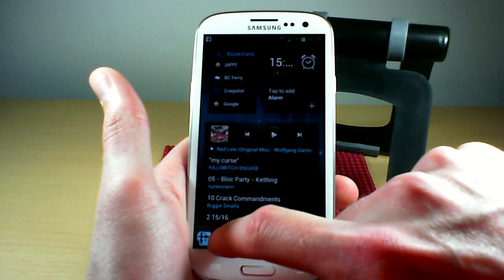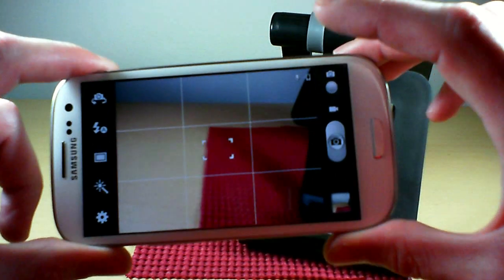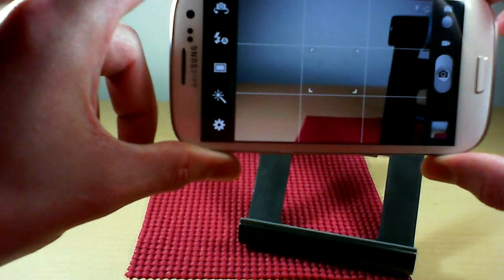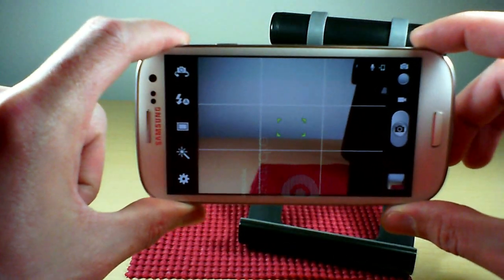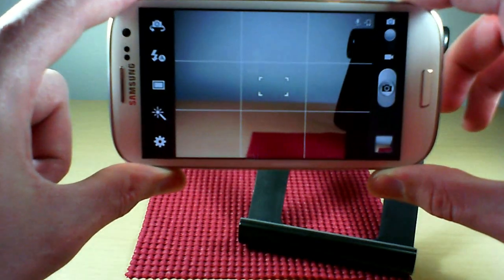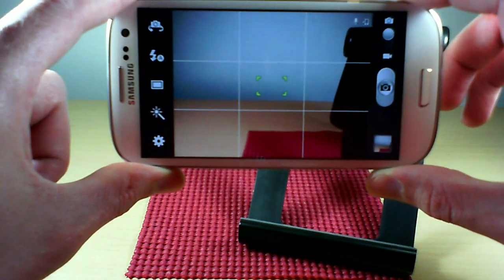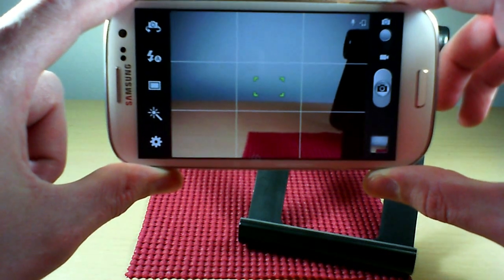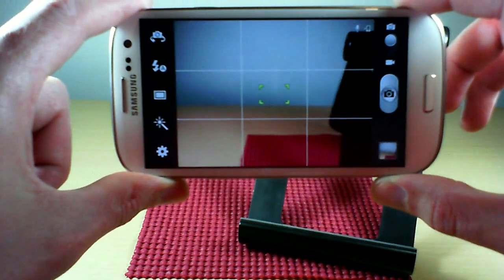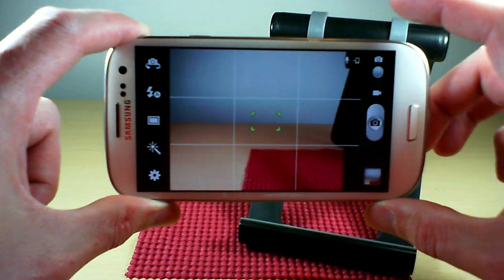Starting with the camera — you can see in the top corner there's a little microphone icon, which means it's ready for voice commands. There are a couple of commands: you've got 'smile,' 'shoot,' and 'click.' So apparently 'click' isn't one of them, but 'smile' and 'shoot' work.